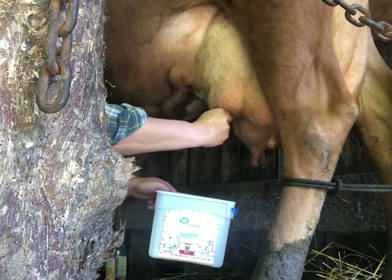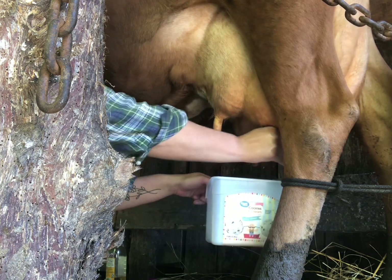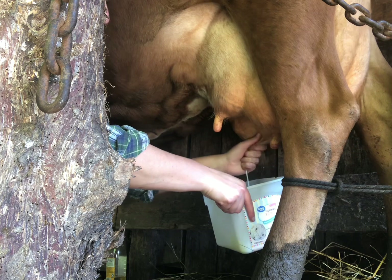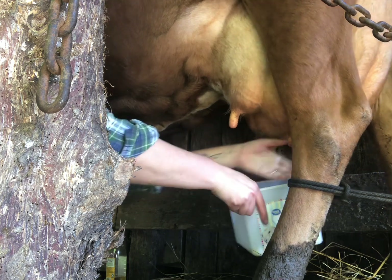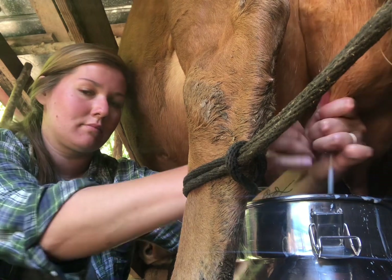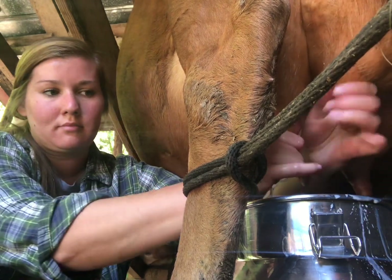Before I really start milking I take a few squirts of each udder. That first little bit of milk probably has more bacteria in it than the rest of it and I don't want to drink that.